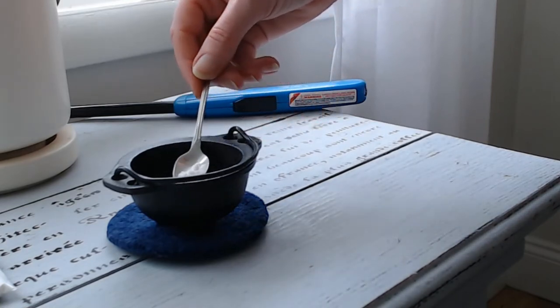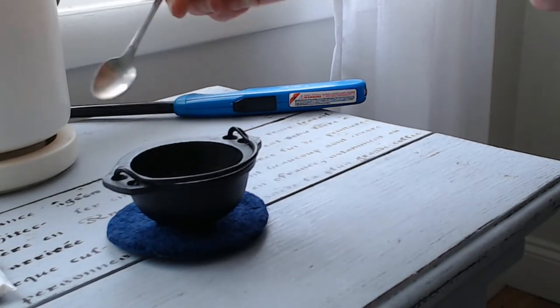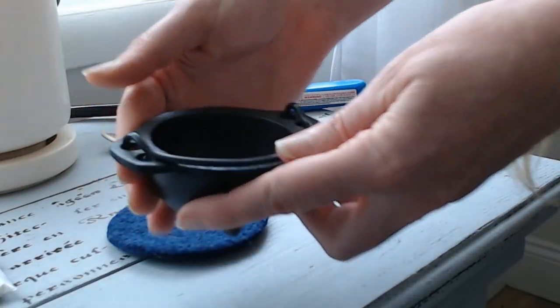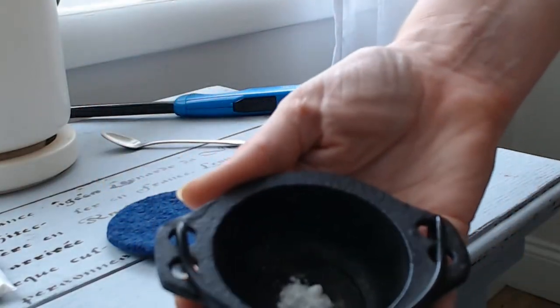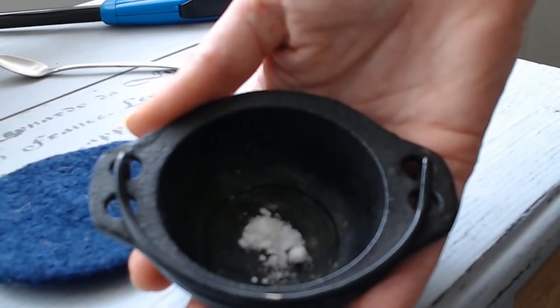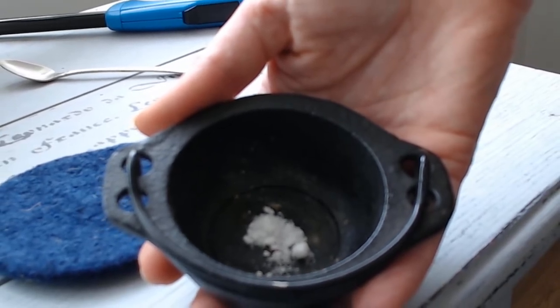That's a baby spoon. So, I always tell people a pea-sized amount of Vesta Powder. I'm going to show you that in the cauldron as well — just a very small amount in that cauldron. That's a three-inch cauldron, so it's about the amount of a pea, maybe a little bit more.